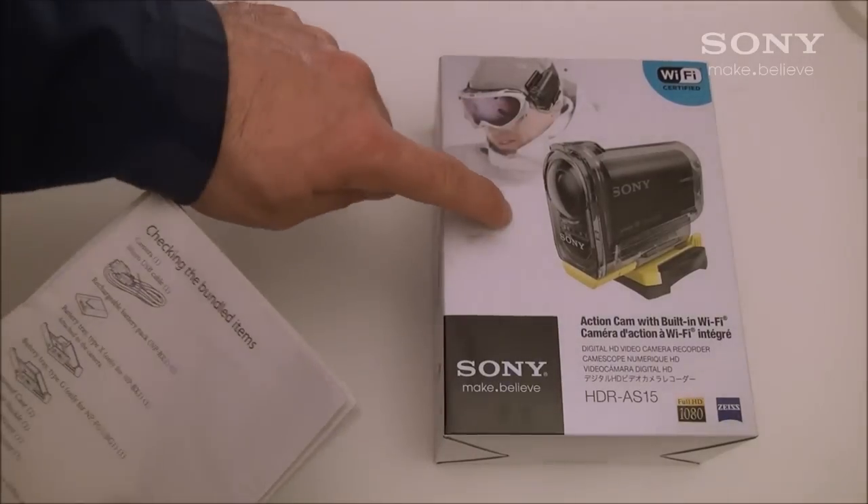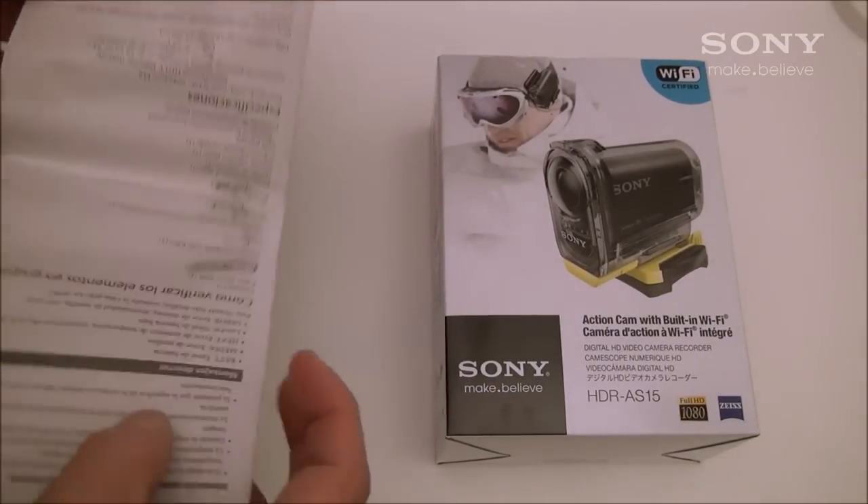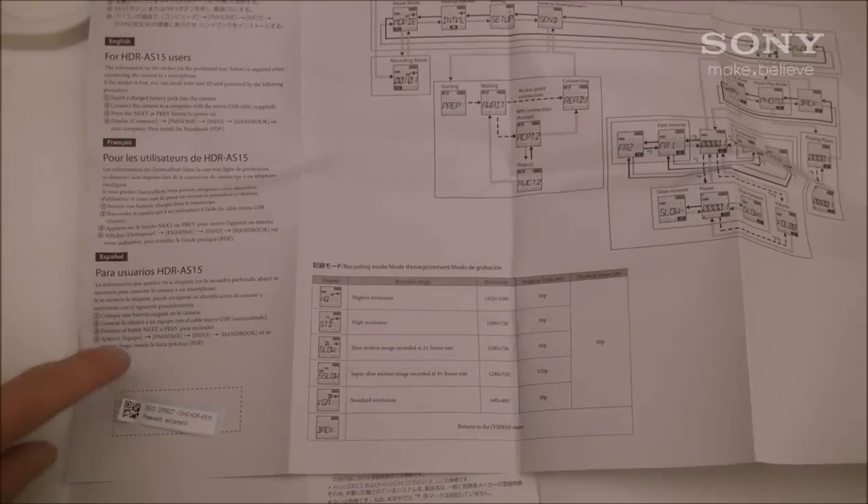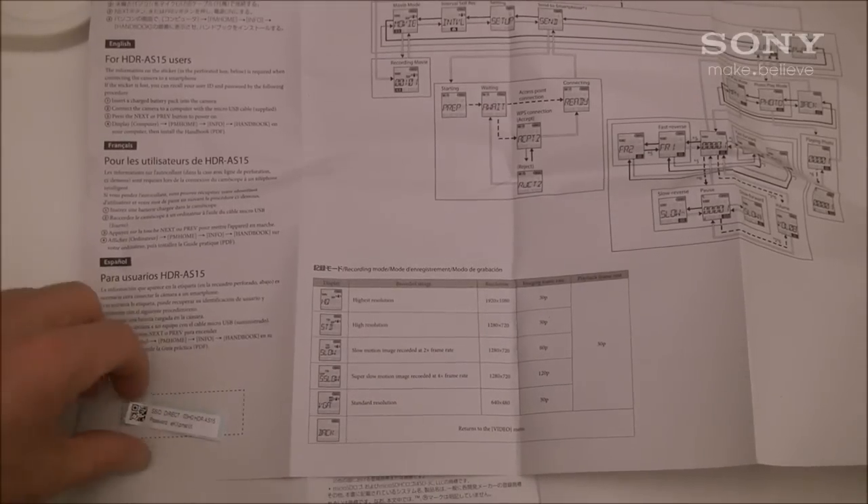Then go to the box that your camera came in and look for the manual in it. Open the manual all the way up and you will find a little tiny tag that has your SSID number and your password to the Wi-Fi on the camera.